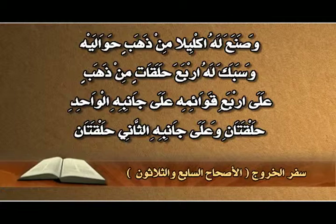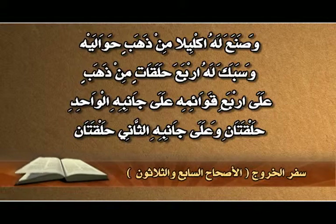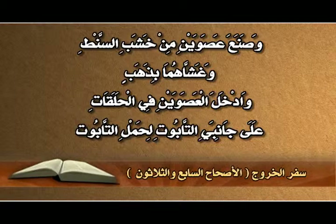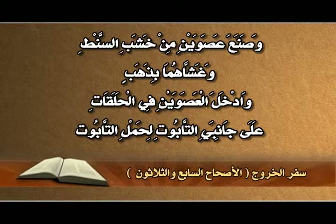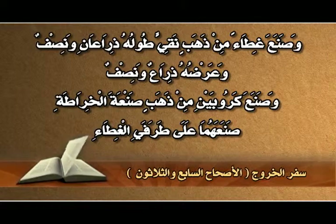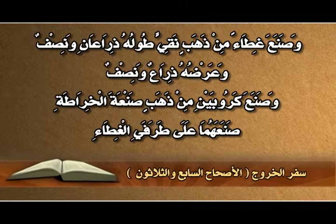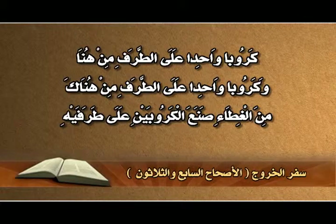سفر الخروج: وسبك له أربع حلقات من ذهب على أربع قوائمه، على جانبه الواحد حلقتان وعلى جانبه الثاني حلقتان. وصنع عصوين من خشب الصنط وغشّهما بذهب، وأدخل العصوين في الحلقات على جانبي التابوت لحمل التابوت. وصنع غطاءً من ذهب نقي طوله ذراعان ونصف وعرضه ذراع ونصف، وصنع كروبين من ذهب صنعة الخراطة على طرفي الغطاء.